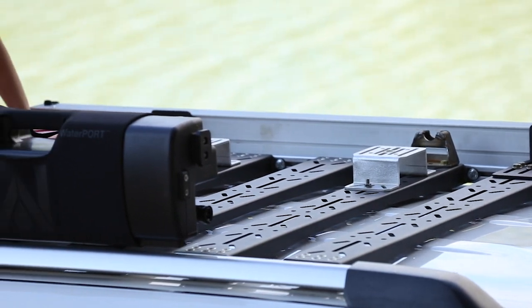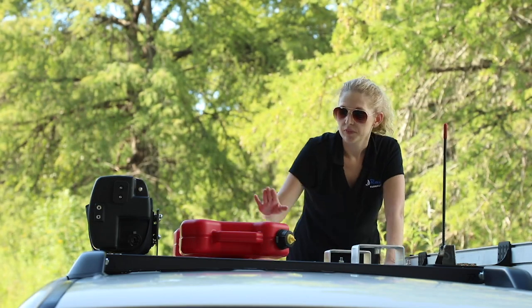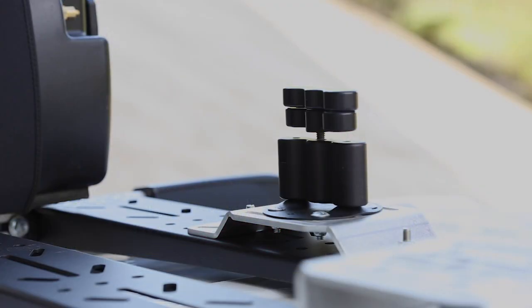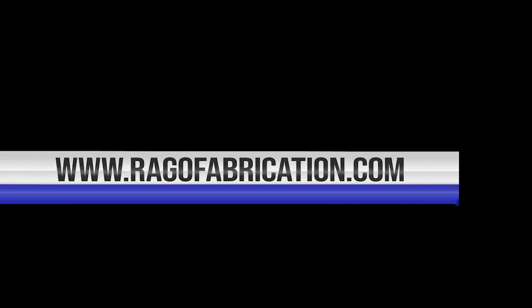We have an awning, our water port, we can also put our high lift jack mount, and we have our rotopacks. These are all different mounting solutions that are available on our website at regofabrication.com.